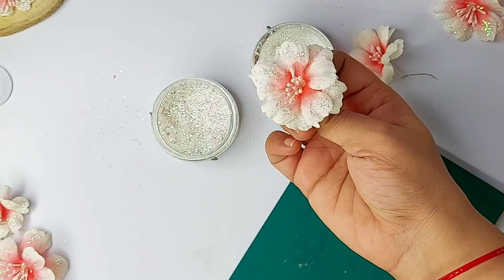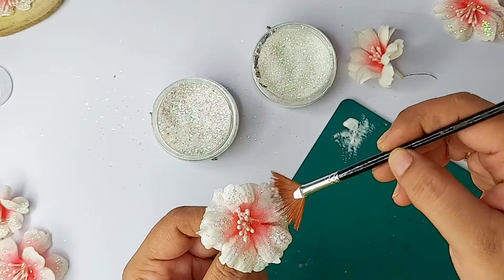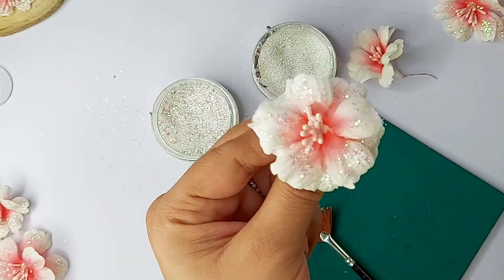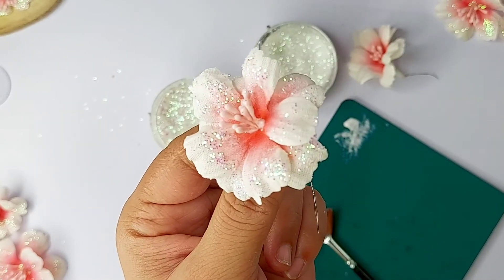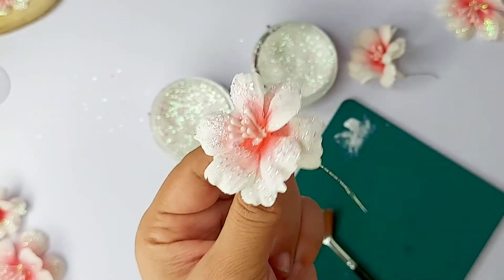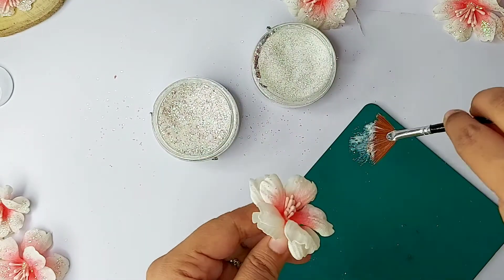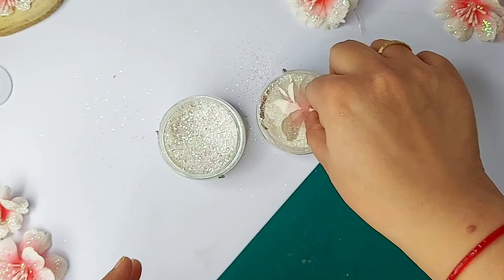Another way is to use a funnel tray and just sprinkle the glitters on top of the glue on top of your flower. I find dipping more convenient and it helps save glitter because the wastage is really less. Now let's see the same process on another flower — I will add a very little amount of glue, it should be really, really gentle.